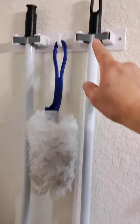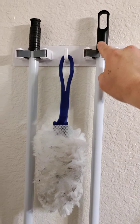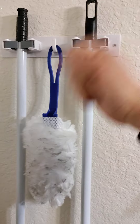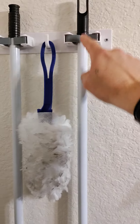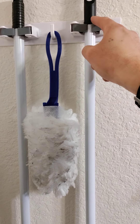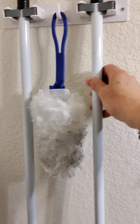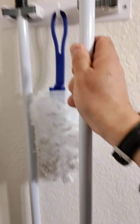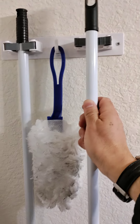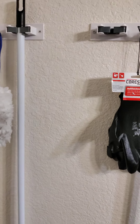Now as you can see here, this Dollar Tree broom and mop — if anyone's bought a broom and a mop from the Dollar Tree, they understand that these little caps at the end slip off when you're sweeping or mopping. So what I did is I bought some gel super glue, put a little bit inside, and then stuck these cap ends back on so they don't slip off. Just like that, and then I put it back in place.